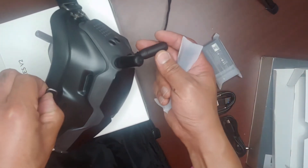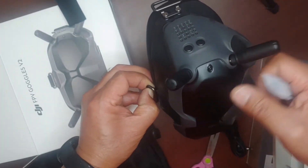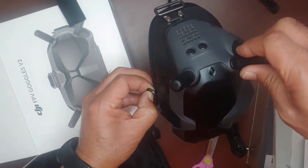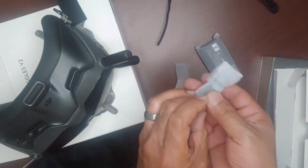Here we have the camera. Let's take a look at the camera. This is a good camera.